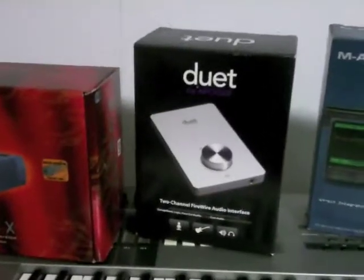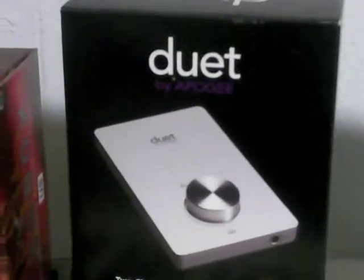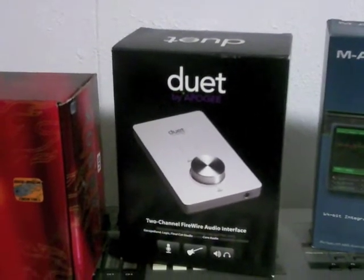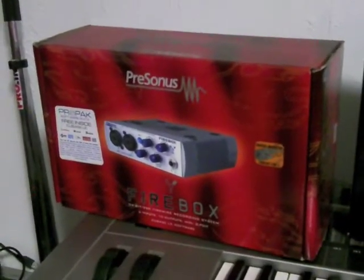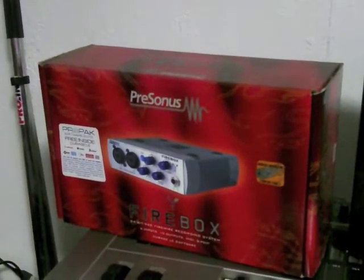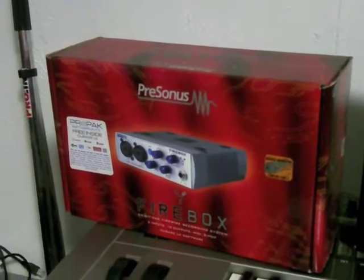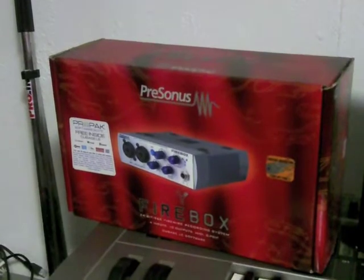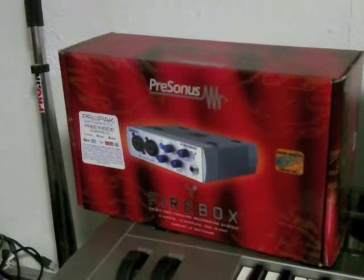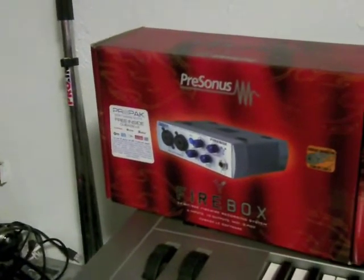However, this company right here — Apogee — leveled the playing ground for home studio users. Like I said, I bought the Presonus Firebox when I first started doing digital and it gives you a very clean sound. It's very good for demos, like if you need to do a demo tape or something like that. However, microphones are very important too.